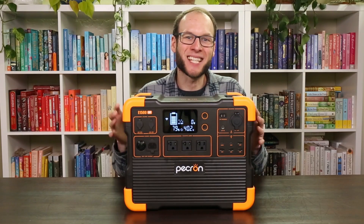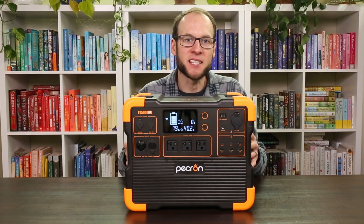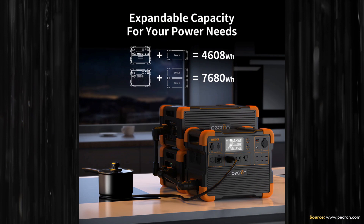Pekron also sells expansion batteries for this device if you want more energy storage. You can add up to two expansion batteries, and each one has just over 3 kilowatt hours of storage capacity. Adding two expansion batteries brings the total up to over 7.6 kilowatt hours of energy storage.